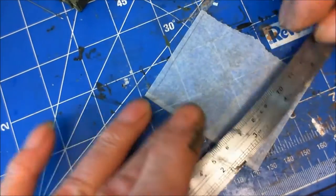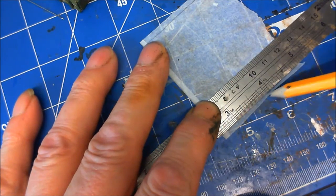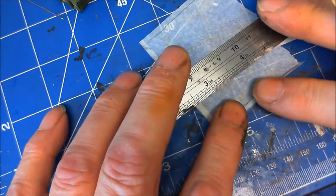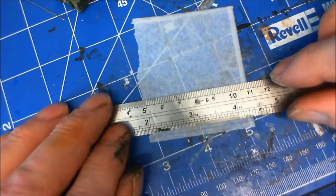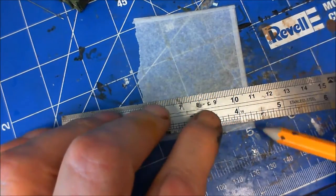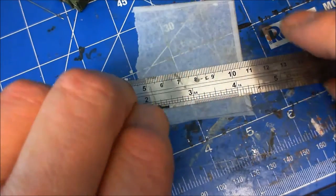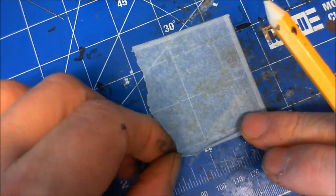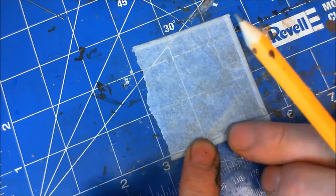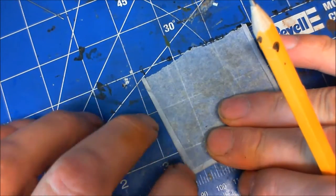I'm just doing three sides because the fourth side is going to be down the back of the ammo boxes and we're not going to see it, so there's no point doing that. Believe me, it's a lot easier when you're actually on top of it than when you're trying to do it at arm's length.